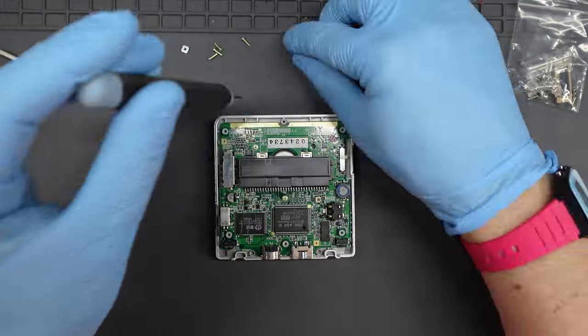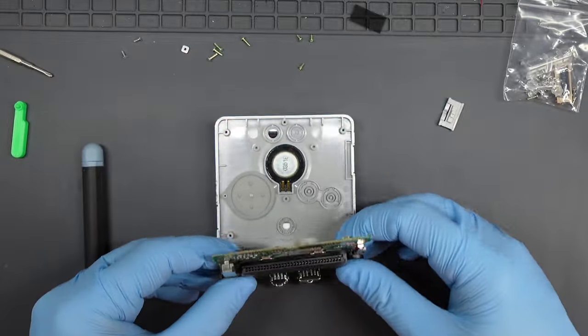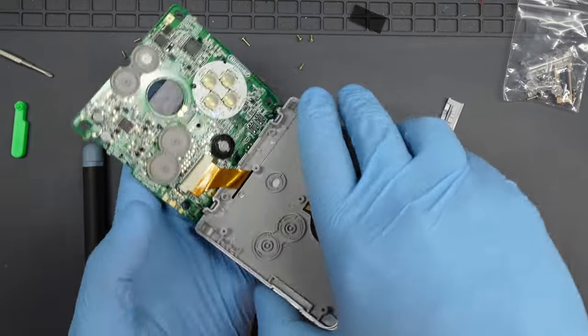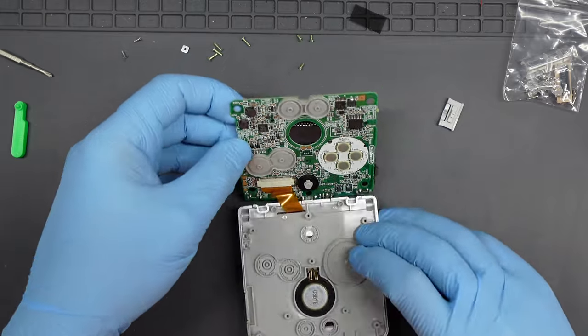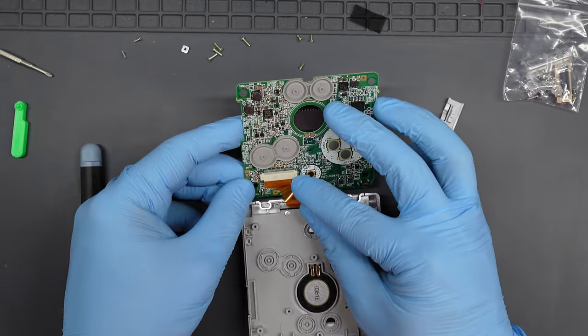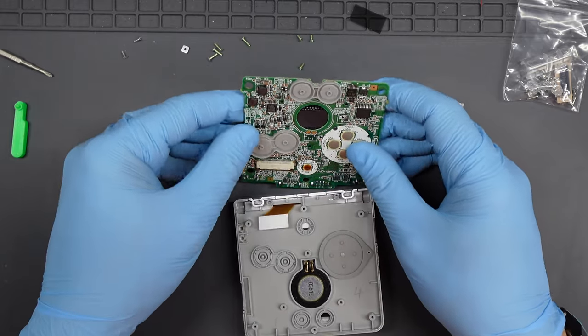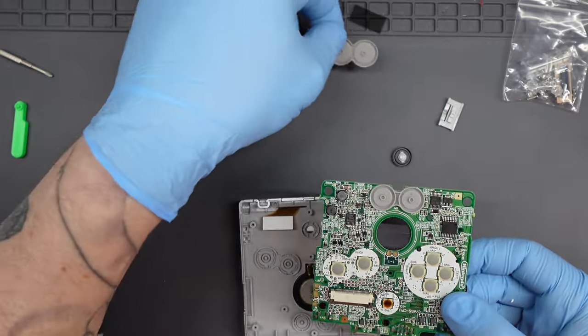There are three short screws holding the motherboard in place. Take those out, lift out the motherboard, and remove the ribbon by pulling back the two little clips on the catch and sliding the ribbon from the housing. Move your buttons and membranes out of the way, but keep your membranes for reassembly — there's a nicer feel to using the original ones.